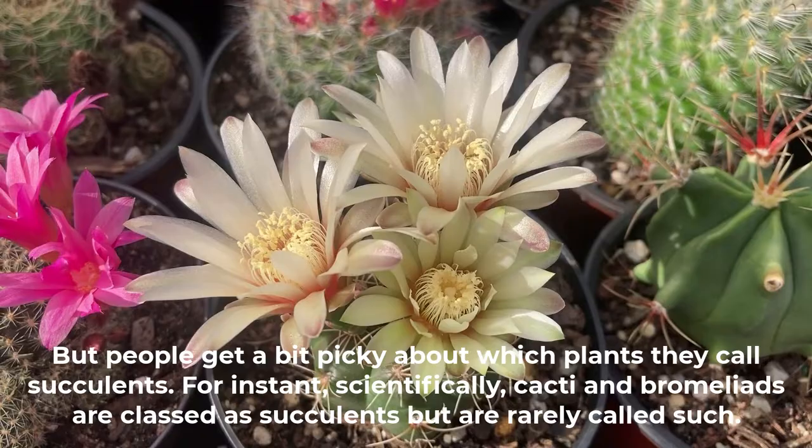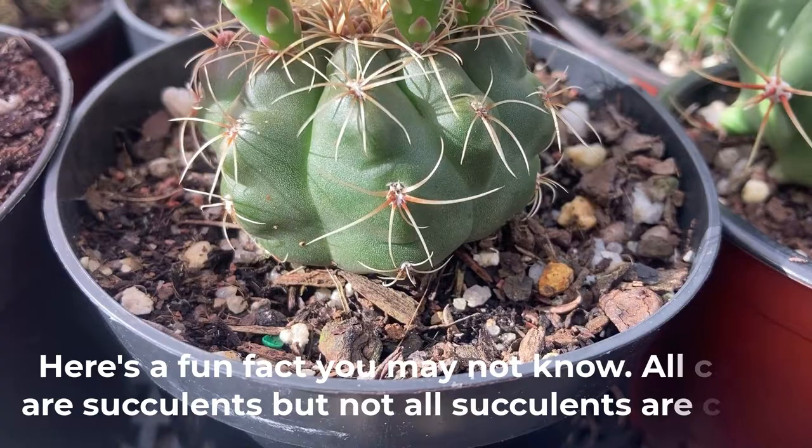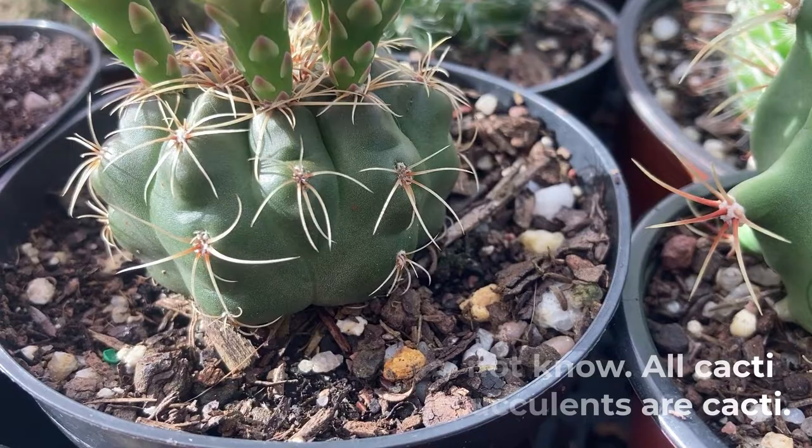People get a bit picky about which plants they call succulents. For instance, scientifically cacti and bromeliads are also classed as succulents but are rarely called such. Here's a fun fact you may not know: all cacti are succulents, but not all succulents are cacti.